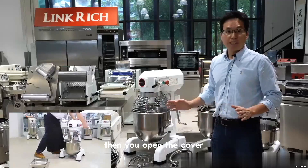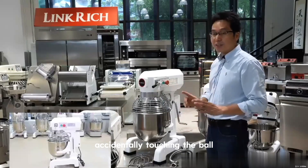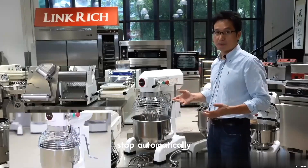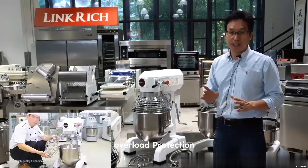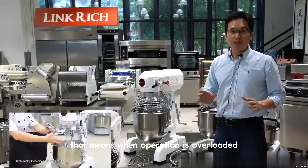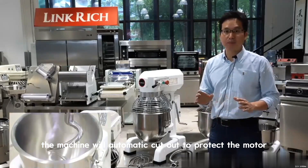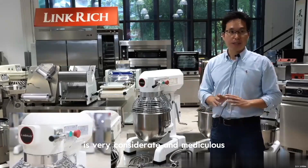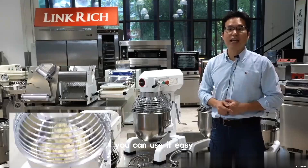It's working. Then if you open the cover, the machine automatically stops. Accidentally touching the bowl — it stops automatically as well. There is also a motor overload protection: when the operation is overloaded, the machine will automatically cut out to protect the motor. So the safe design of this machine is very considerate and meticulous — you can use it with ease.